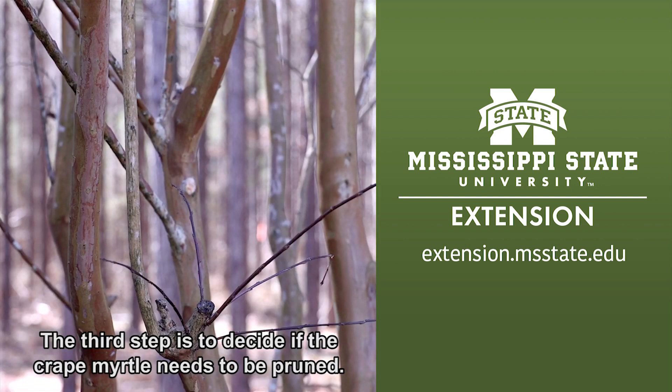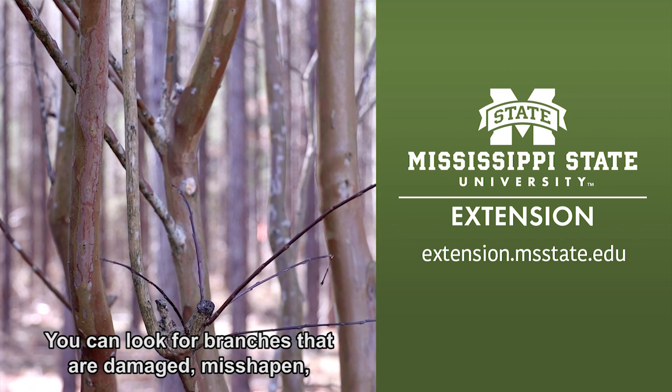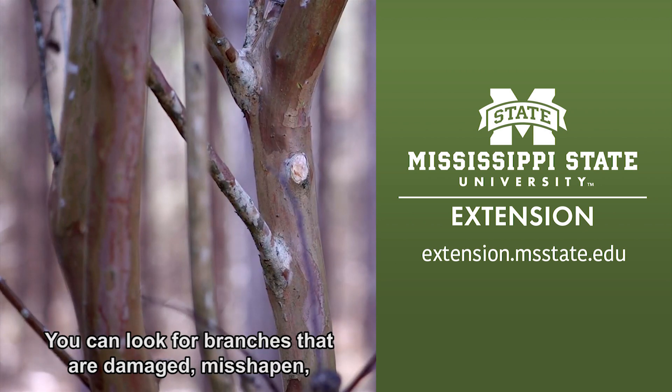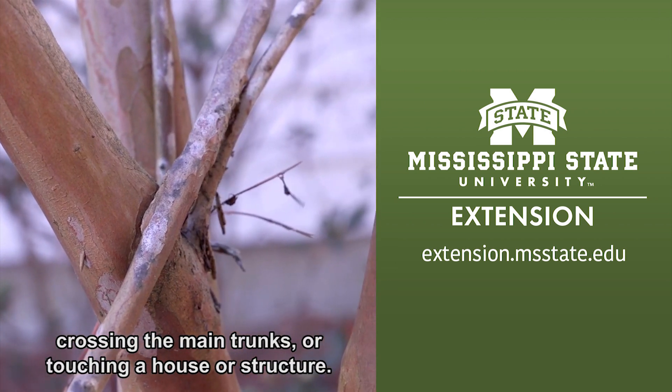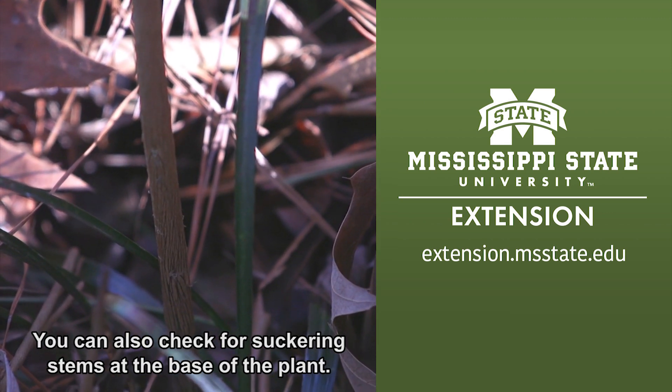The third step is to decide if the crepe myrtle needs to be pruned. You can look for branches that are damaged, misshapen, crossing the main trunks, or touching a house or structure. You can also check for suckering stems at the base of the plant.